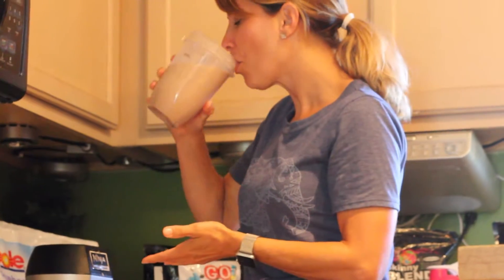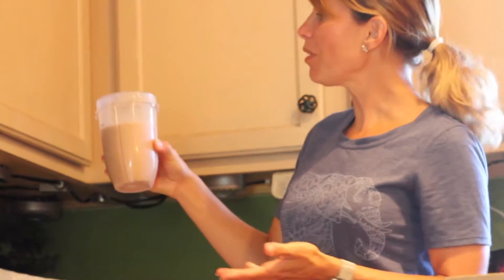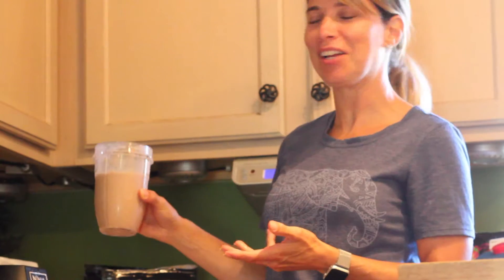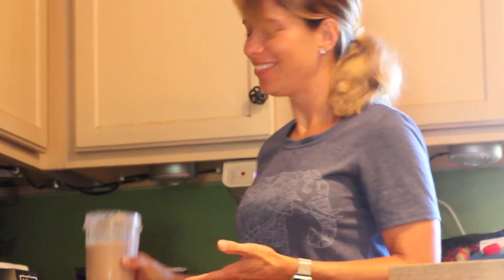And it's like a milkshake. Perfect — easy, fast. There's a little mess with my bullet; I don't want to get it quite as tight. And then we're good to go for the day. Thanks.